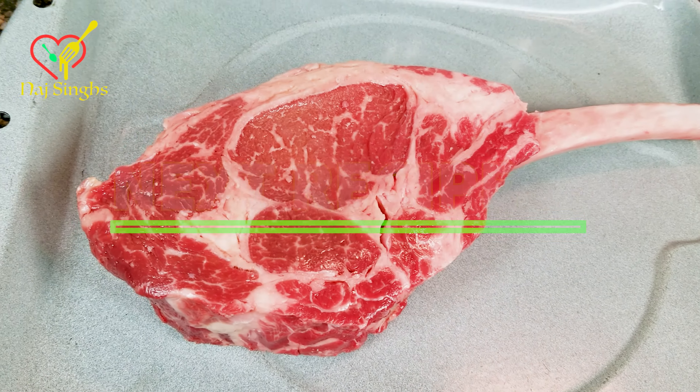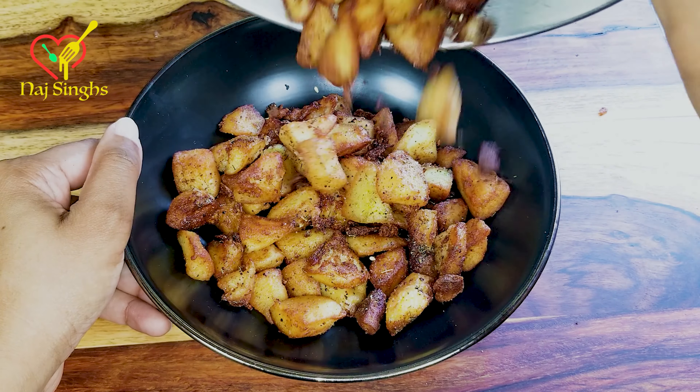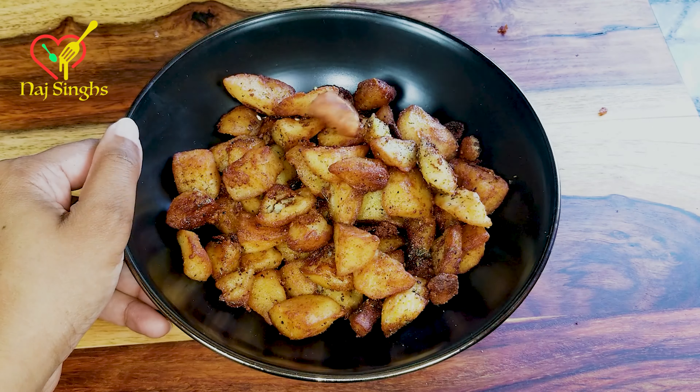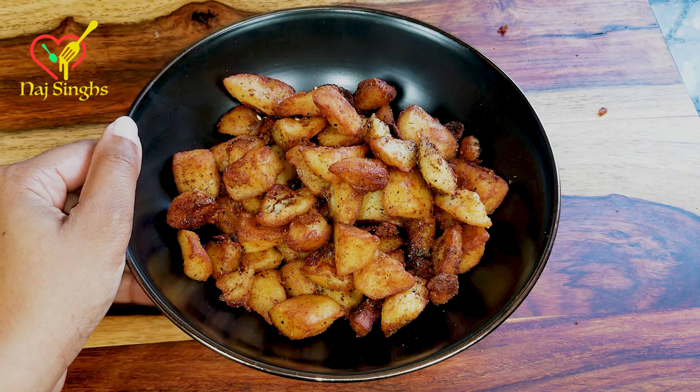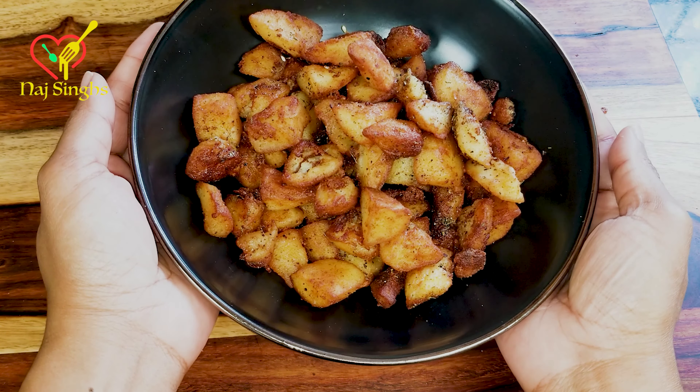Once they are browned, drain and place your crunchy fried potatoes into a bowl lined with a paper towel. Paper towels absorb excess grease. Season them while hot, then give them a toss.